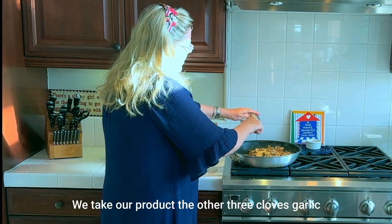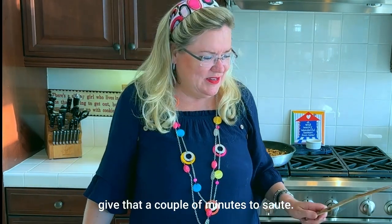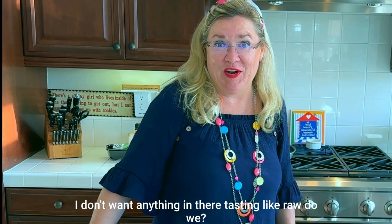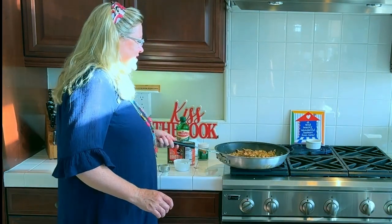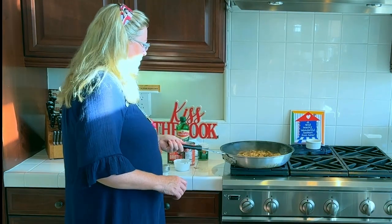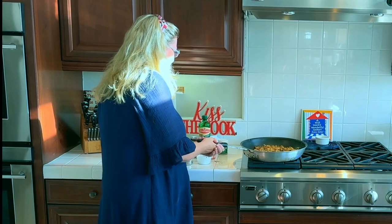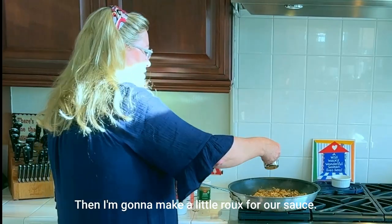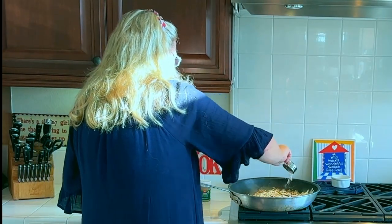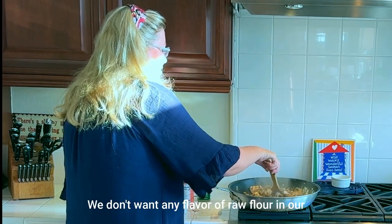Taking the other three cloves of garlic and putting those in — give the garlic a couple of minutes to sauté because we don't want anything tasting like raw garlic. Then I'm going to do a little flour and make our roux — sprinkle about two tablespoons of flour over the top and cook that down so we don't have any raw flour flavor in our sauce.